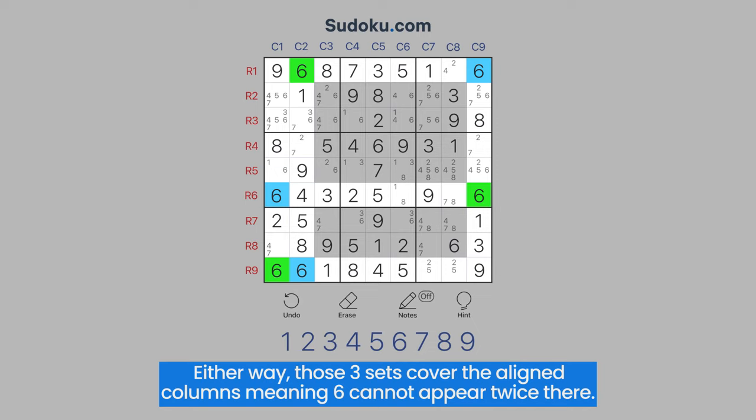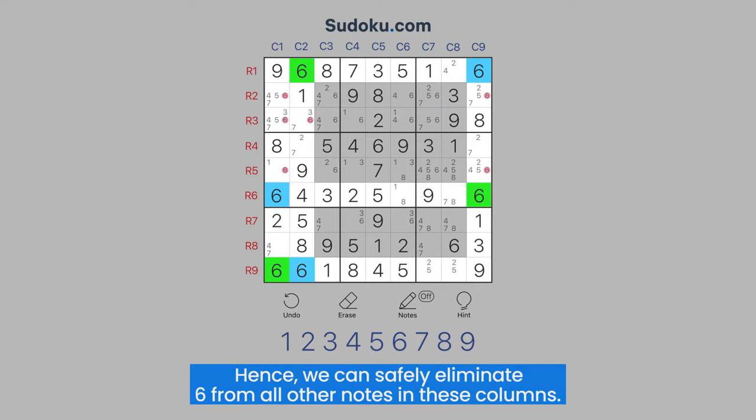Either way, those three sets cover the aligned columns, meaning six cannot appear twice there. Hence, we can safely eliminate six from all other notes in these columns.